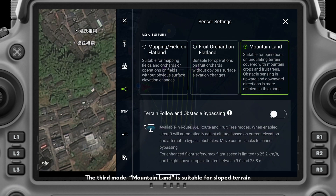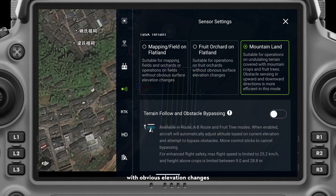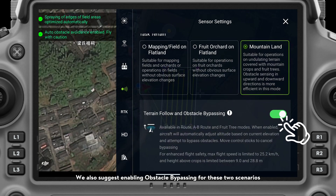The third mode, mountain land, is suitable for sloped terrain with obvious elevation changes. When selecting either of the last two modes, Auto Terrain Follow will automatically be enabled because in these two scenarios the terrain usually has some elevation variations. We also suggest enabling obstacle bypassing for these two scenarios.